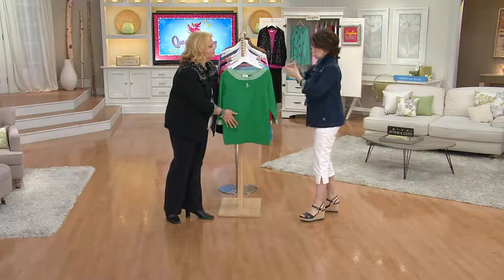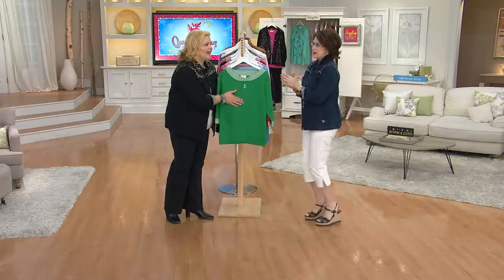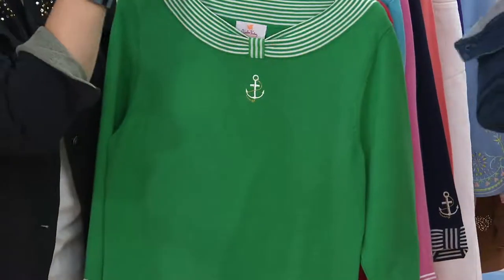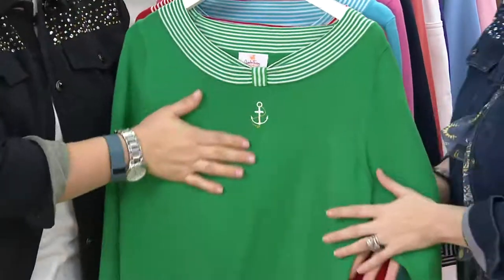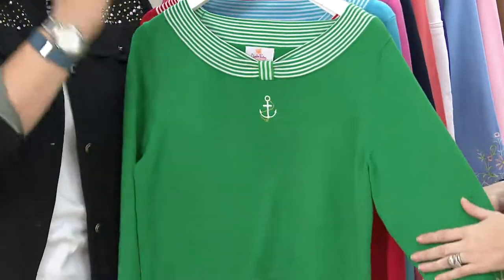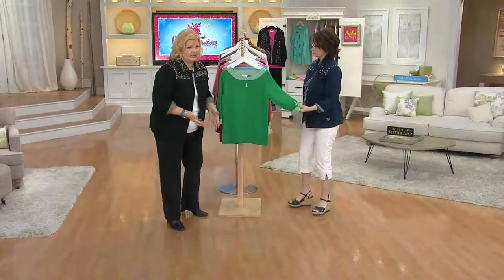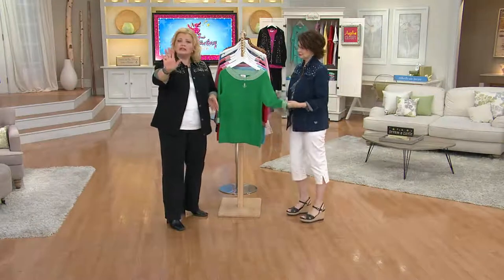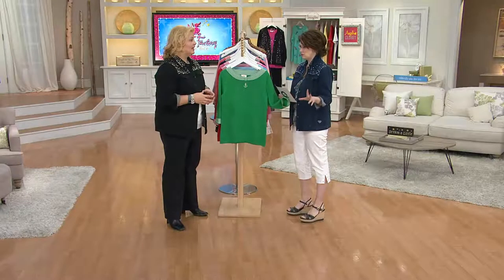I gravitate towards navies or greens if there's no purple, and this green is perfect. Oh, St. Patrick's Day is coming up! This is just a fun spring sweater. Everywhere in the country it is not seven degrees like it is here. David Venable looked at the weather right before he was leaving and said there's a chance we could have five to six inches of snow on Tuesday.